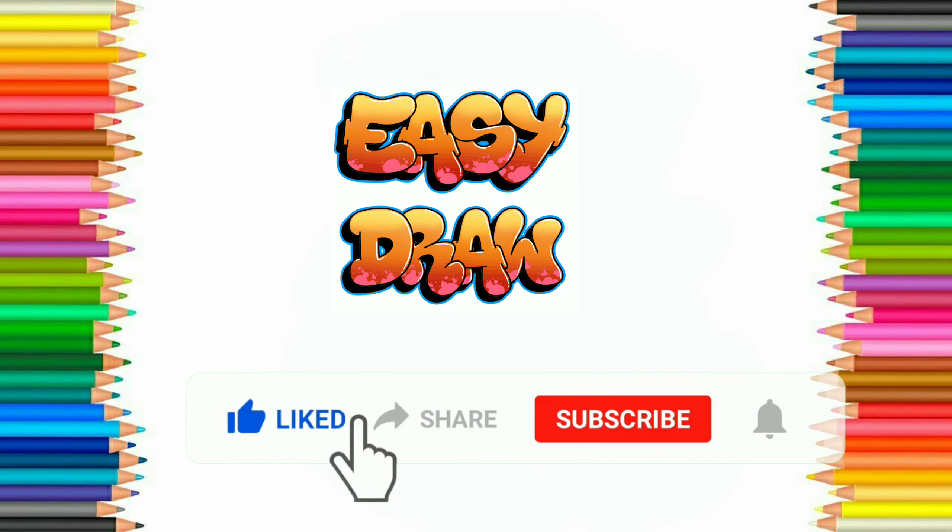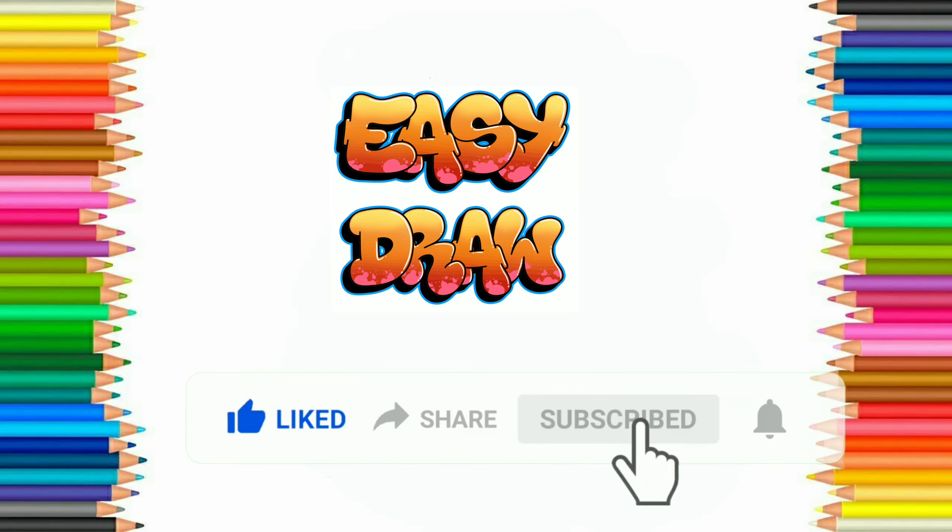Before starting, please subscribe to the Easy Draw YouTube channel and press the bell icon to get notifications of our next videos. Thank you!